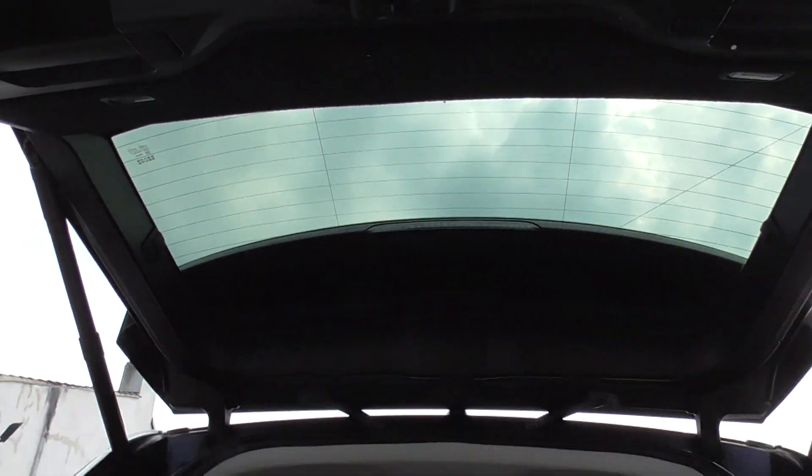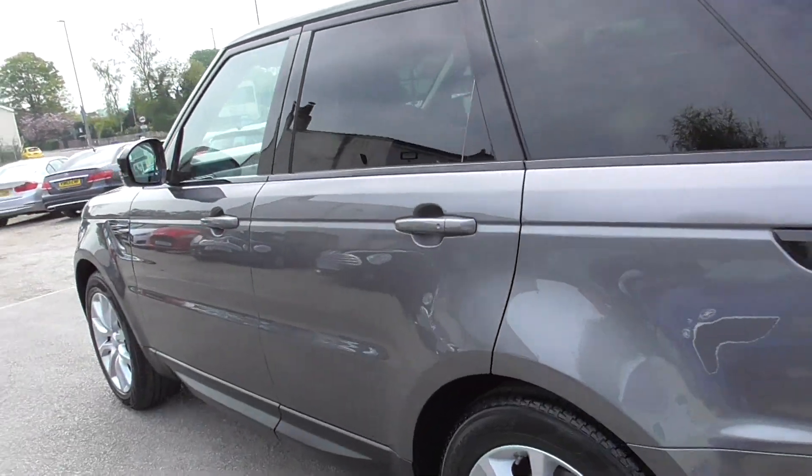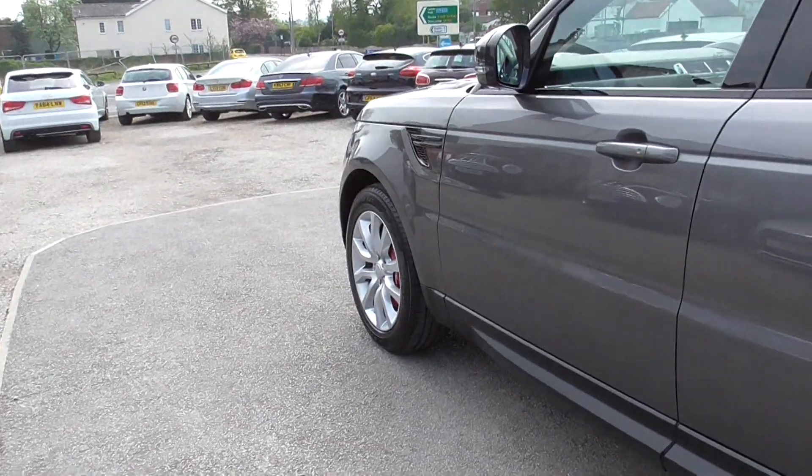Also got an electronic boot lid, quite standard on these I think. All in really superb condition — no bangs or scuffs or scrapes round it, all alloys are in good condition.